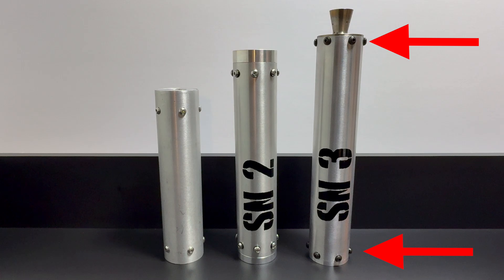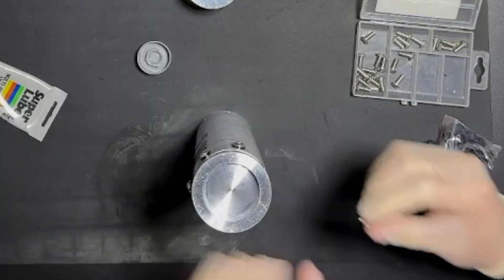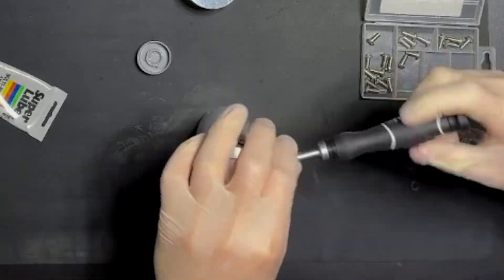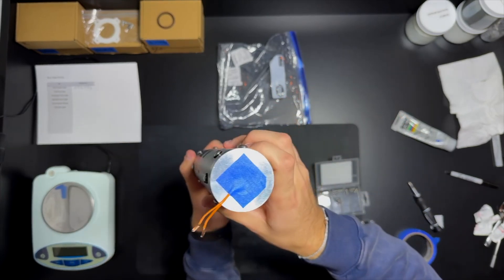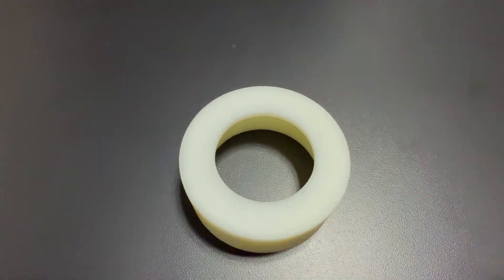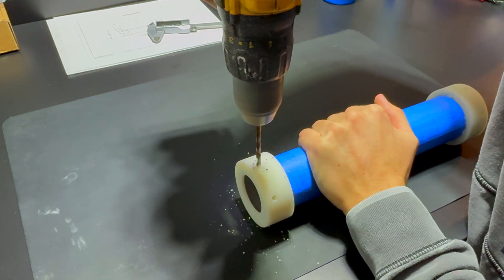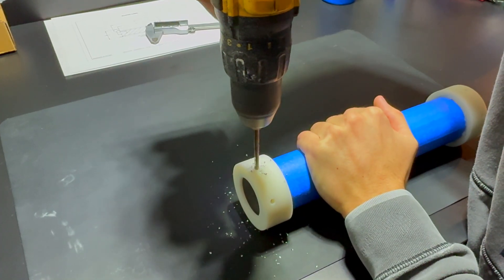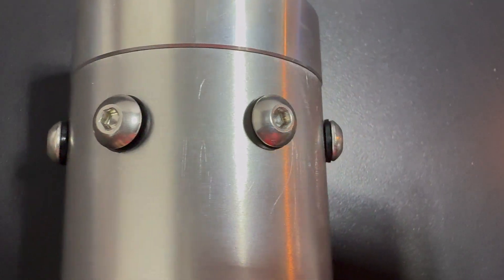Securing the nozzle and bulkhead is a critical step in the motor assembly process. There are different methods to do this, such as snap rings, bolts, or other retention systems. I use bolts — they offer a secure and reliable connection. The bolt holes in the nozzle and bulkhead are pre-drilled and threaded by the manufacturer, but I designed a custom jig to transfer these holes onto the casing accurately. This ensures precise alignment, which is essential for successful assembly.